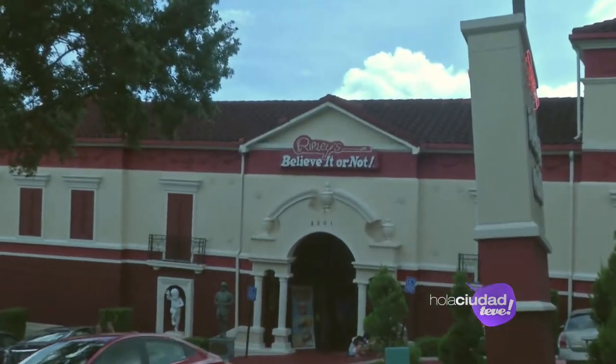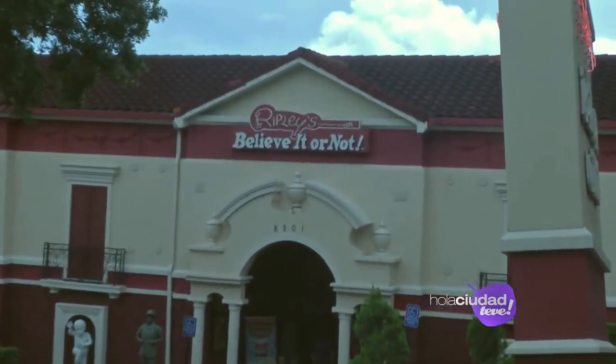Usted se preguntará qué hacen las cámaras de Hola Ciudad aquí en Ripley. Believe it or not, aquí estuvimos. Veamos.